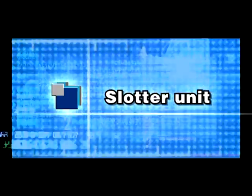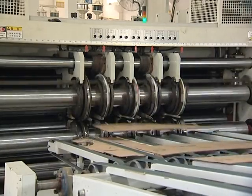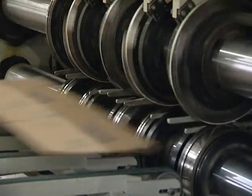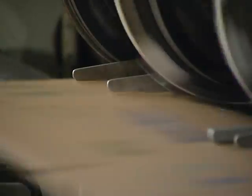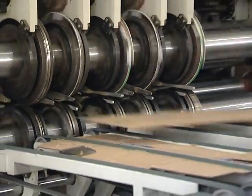The Slotter Unit features a single-shaped slotter with front and back slotted knives. Internal Gear Structural Box Height Adjustment prevents lubricated oil from contaminating paper boards. The flexible angle cutting knife can cut 3 or 5 ply paper boards without adjustment. It is easy to operate.